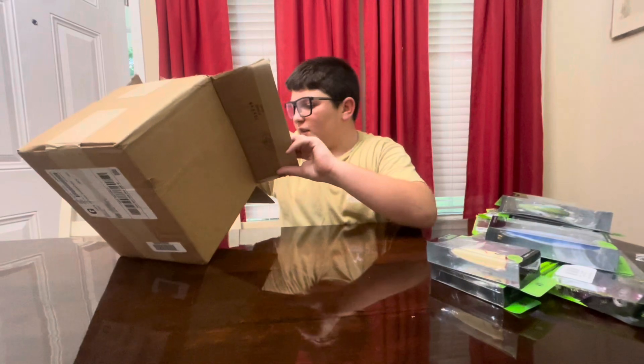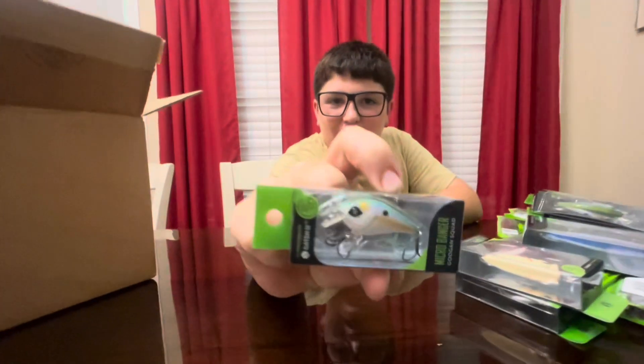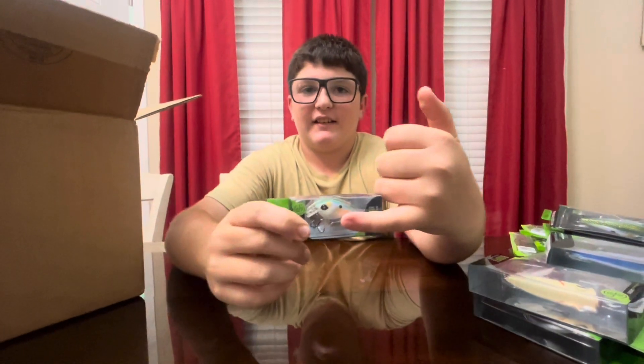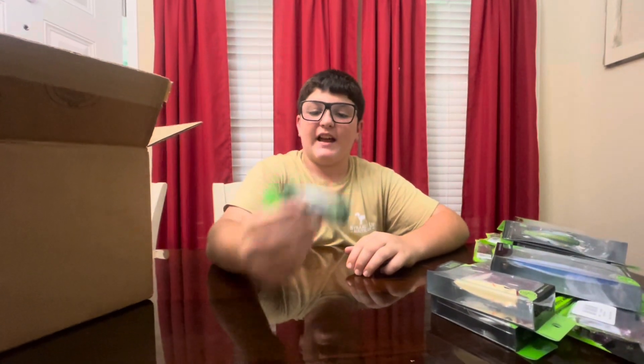And then the last hard bait — the Micro Banger. Look at that thing, this is it compared to my pinky. It's really small. This will be for really small bass and panfish.